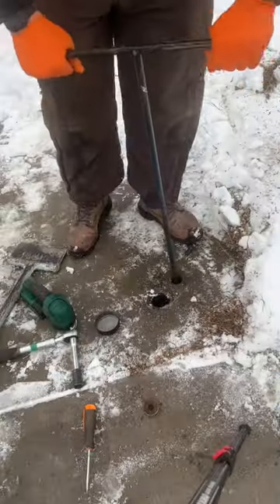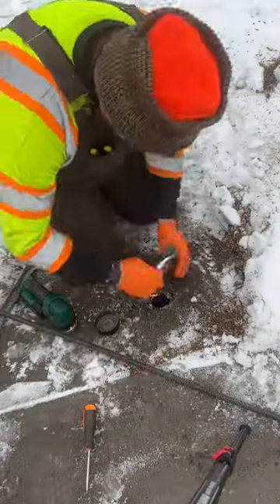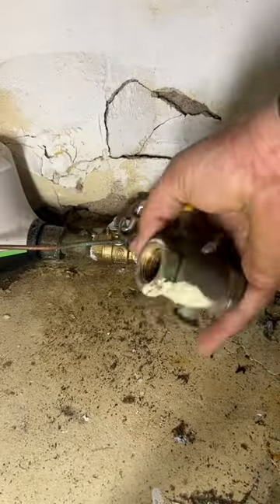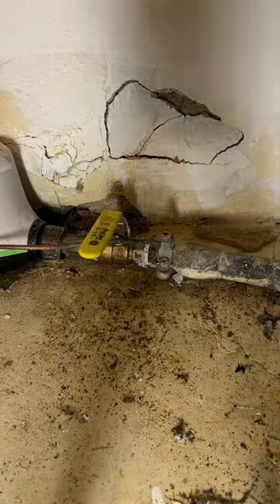Once we found it, we took the five-sided socket, got the cap off, and used this key to get the water turned on. We reinstalled the security cap, and this was all the waste that was created. Done with this and on to the next project.